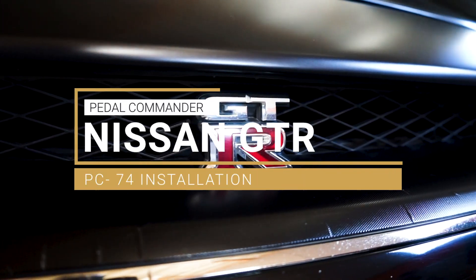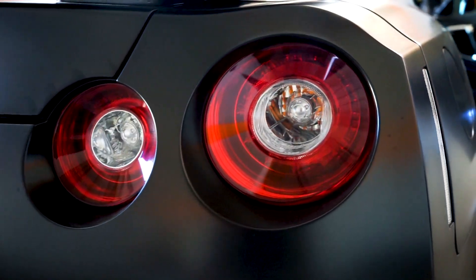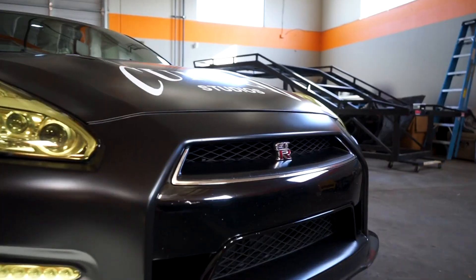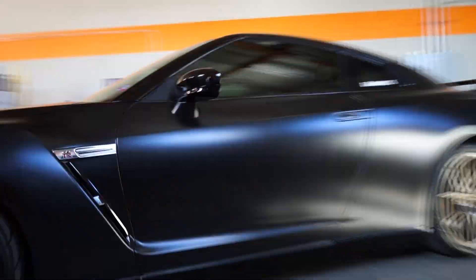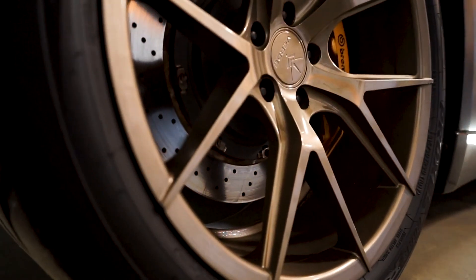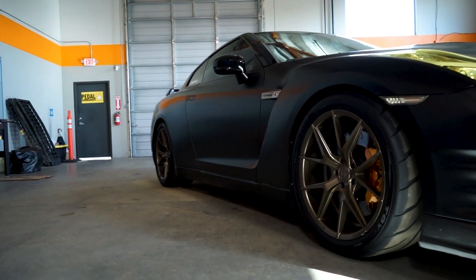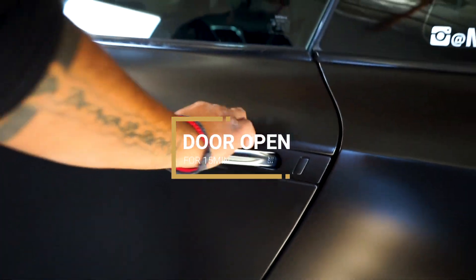We're doing an installation on a Nissan GT-R R35 with a PC-74. First thing you want to do is make sure your vehicle is off. Once your vehicle is off, go ahead and leave your key fob about 30 feet away. Open your door for about 15 minutes.